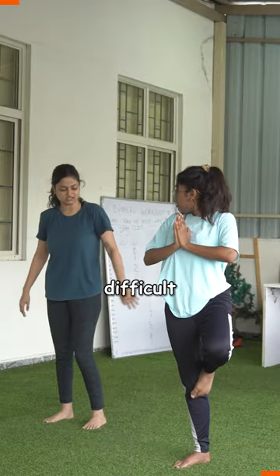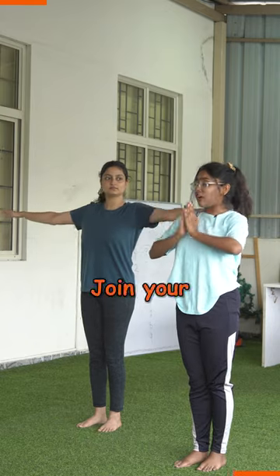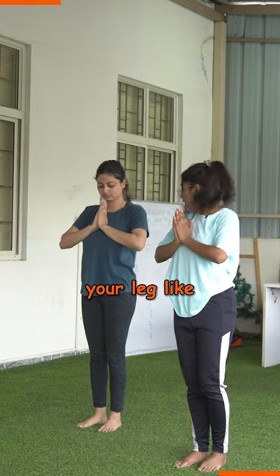Yaar, this Triasana is a bit difficult. Try doing it this way. Stretch your two arms like parallel lines, join your two hands and then lift your leg like a triangle.